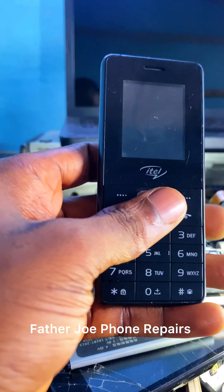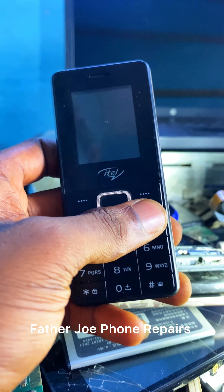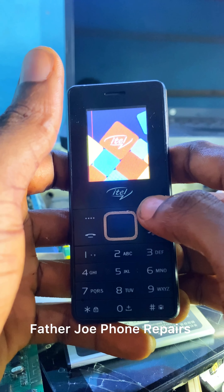Welcome back to my new video, my name is Father Joe. Today I want to show you how to remove the password on itel 2160. Right here in my hands I'm with the itel phone, check this out.